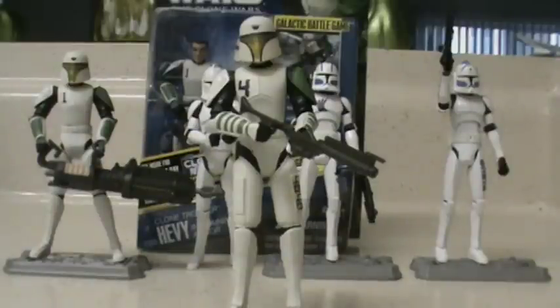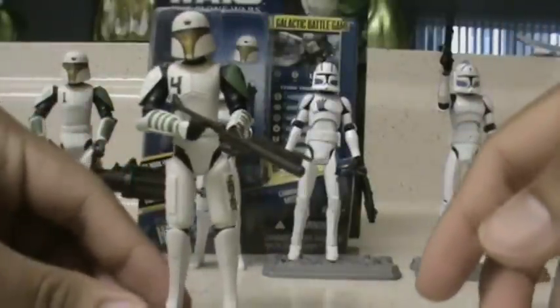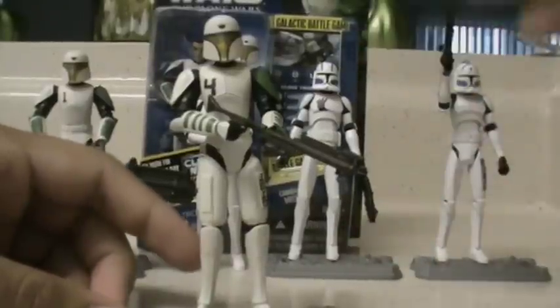I'm definitely really happy to have this figure. It's still unknown — at least to me — if he will be single-carded or included in a battle pack, probably featuring the rest of Domino Squad. He's definitely a great addition to my collection. Since he hasn't been released yet, I don't have a battle game card or packaging to go over.